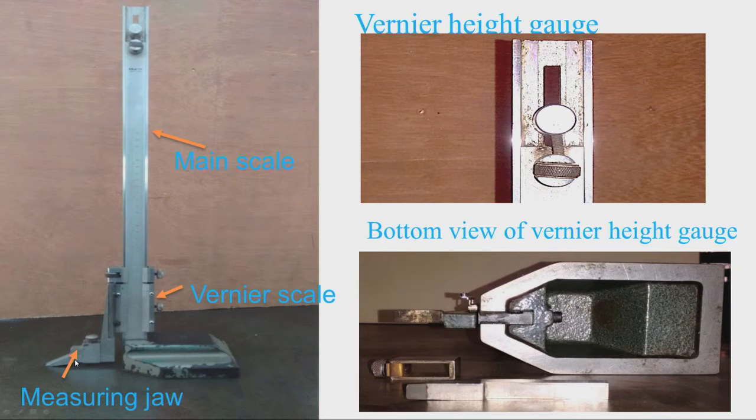By rotating the screw we can clamp the scriber to the measuring jaw. This is the base of the vernier height gauge, and we can see the bottom view. This is the ground finished surface — at the center it is relieved, and this portion is the bottom of the beam, fixed to the base by a screw. Here we can see the clamp used to fix the scriber; this is the carbide-tipped scriber, fixed to the measuring jaw with the help of this clamp.